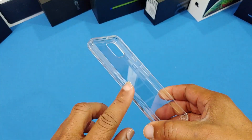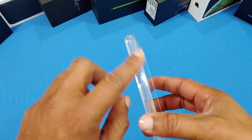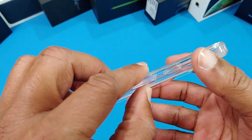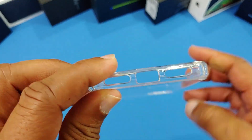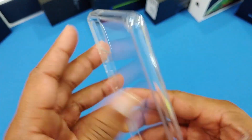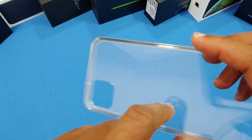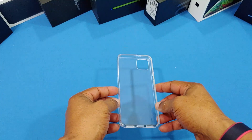For $5.99 this case feels good. The sides are TPU but fairly stiff, and it has a square side profile. You've got your power button and volume up and down rocker — none of that's textured. No branding on the side. You've got an opening for the speaker, charging port, mic hole up top, and the camera is cut out. Not too thick on the hard PC back, but it's soft.